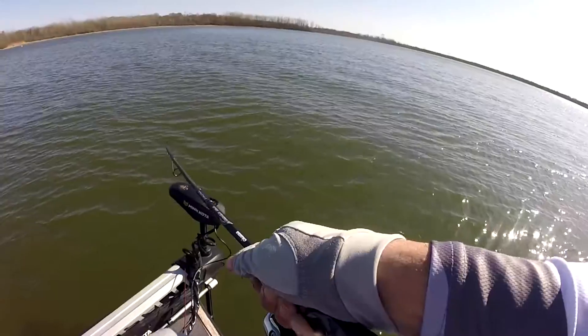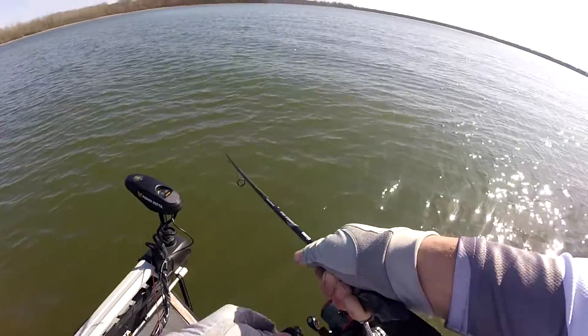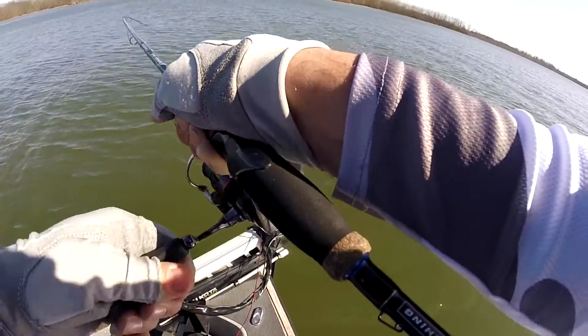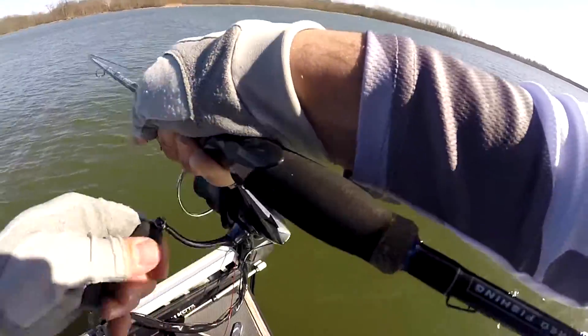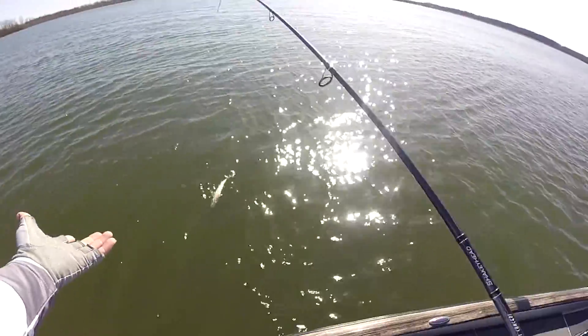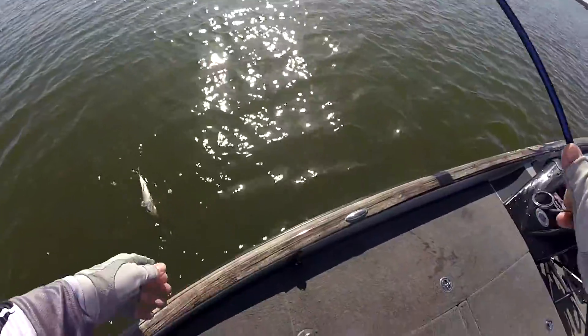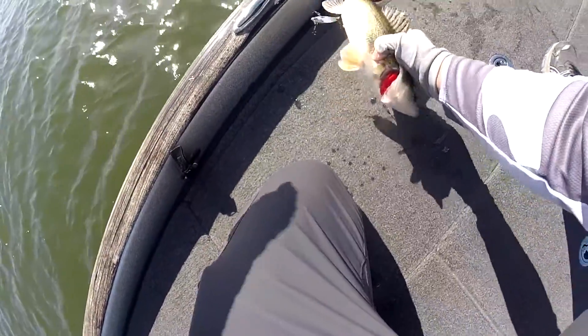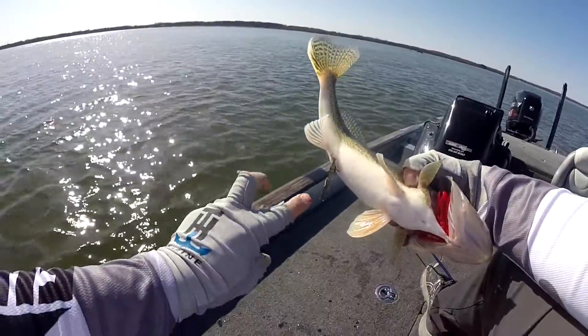This might be a smallmouth — nope, it's another catfish, hooked in the butt. How do I hook two catfish literally in the same spot? It's catfish number two, hooked in the same place. Are you kidding me?